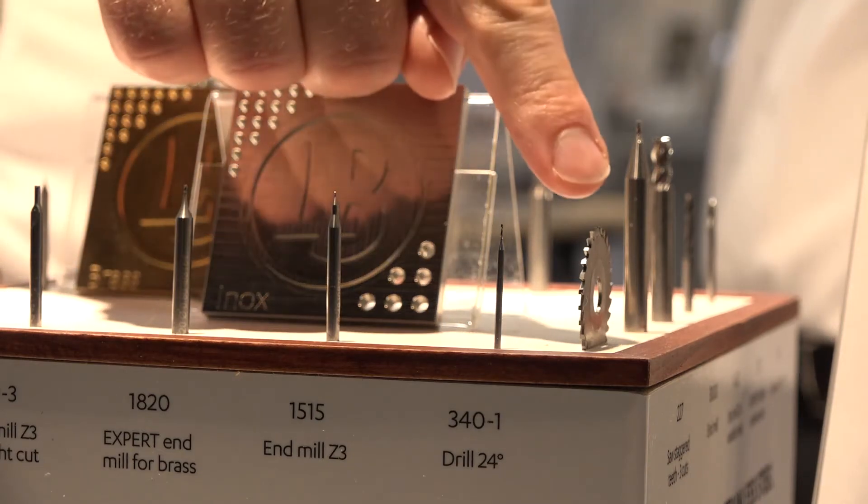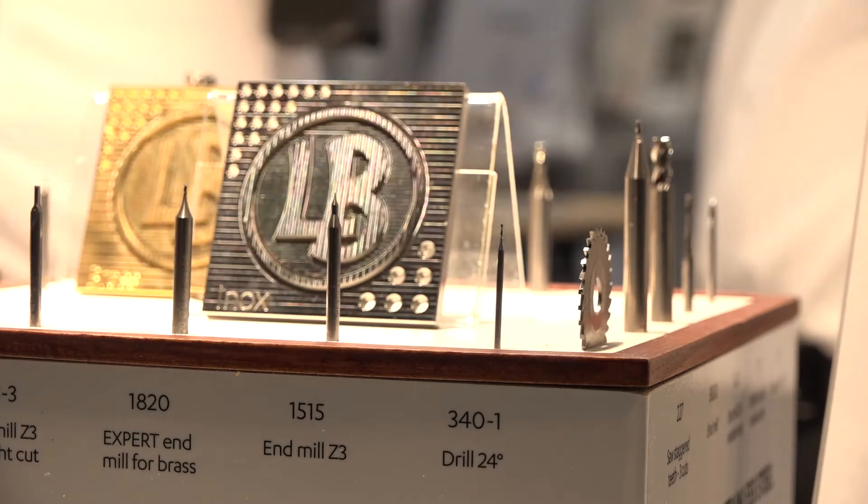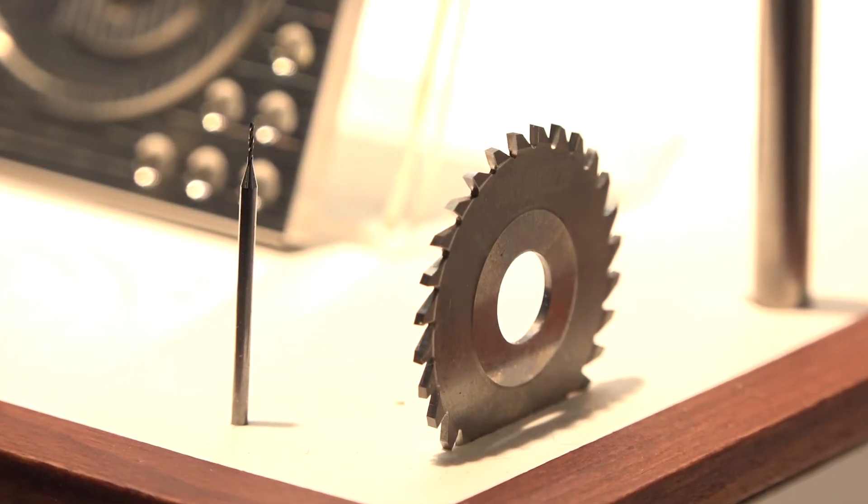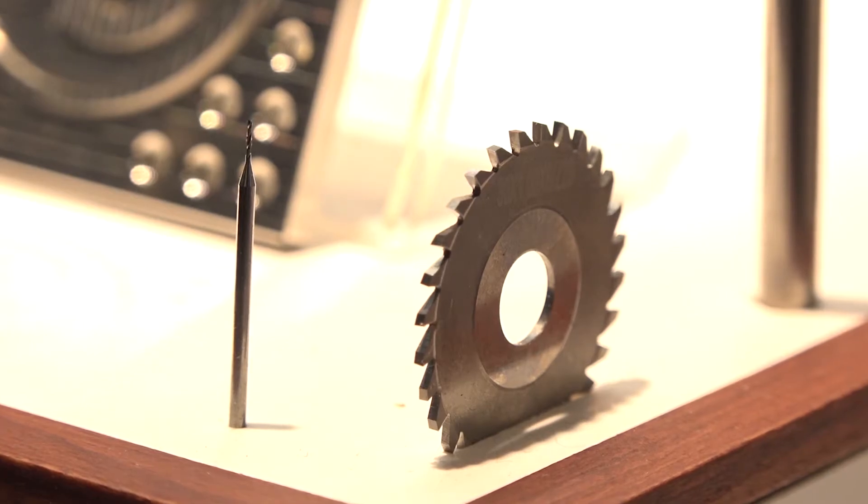And obviously here we've got a slitting saw - is that material specific as well? Yes, on our slitting saws we start at 0.1 of a millimetre width and we can have different numbers of teeth on the periphery and different IDs and ODs, so you've got a good range there to solve each individual customer's problems.